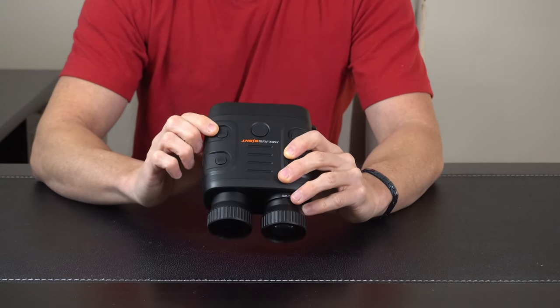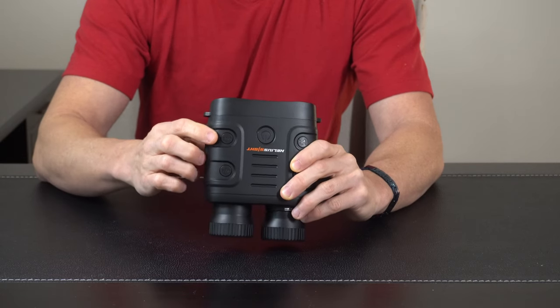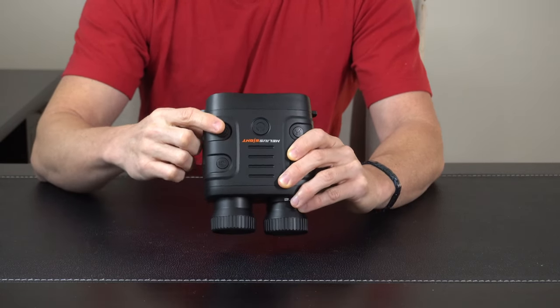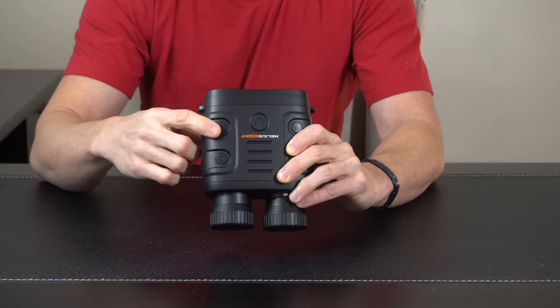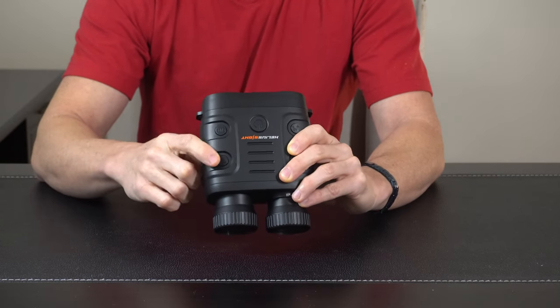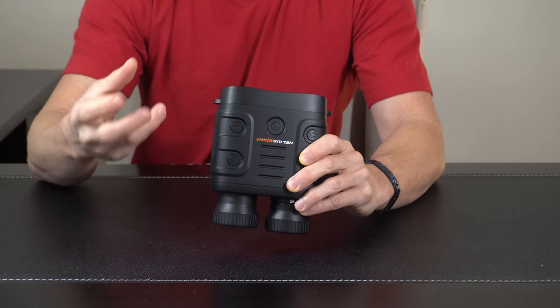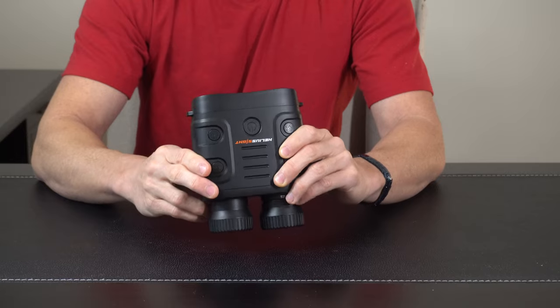On the other side here, we have our snap and our mode, so you can also record to a micro SD card. You can just press this to snap pictures or enable video recording. And then we also have our mode button which will allow you to toggle through a variety of different modes that are built in, as far as resolution and things like that.